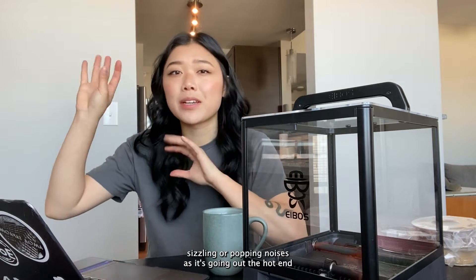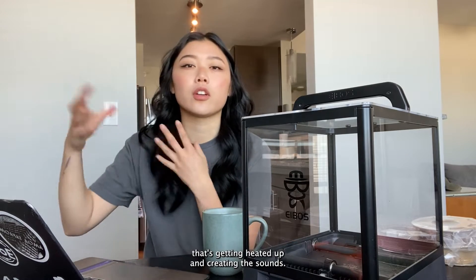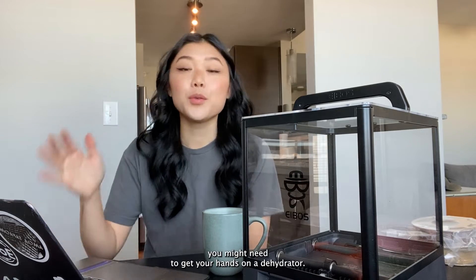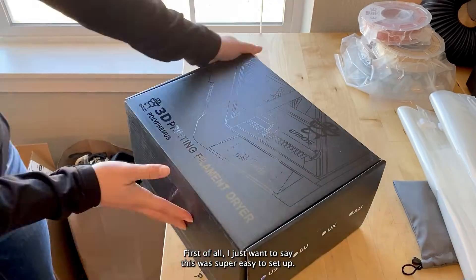With any of these filaments, it might be a sign that it's wet if you can hear sizzling or popping noises as it's going out the hot end — that's the moisture in the filament getting heated up and creating those sounds. So if you've been struggling with any of those problems with your prints, you might need to get your hands on a dehydrator.